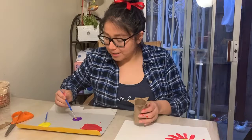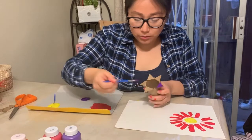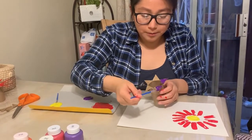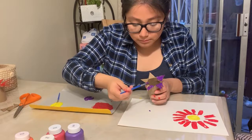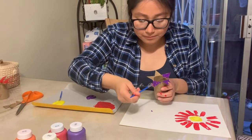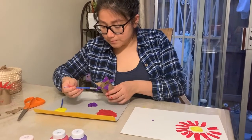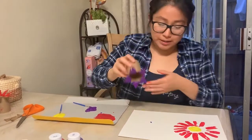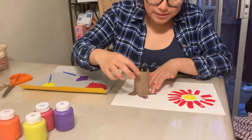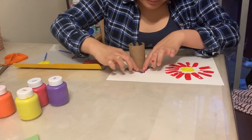Now I'm going to go to my other toilet roll stamp and use purple for this one. Remember, you guys can choose whichever color you would like. Make sure to put a lot of paint on each petal so when the flower stamps on your paper it leaves the mark completely. Then I'm going to go ahead and stamp the flower, putting my finger down on every petal so the flower stamps perfectly.